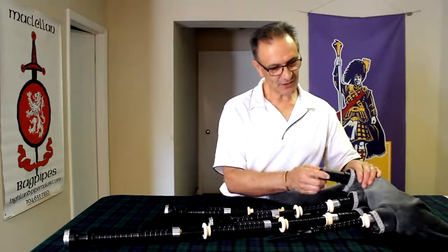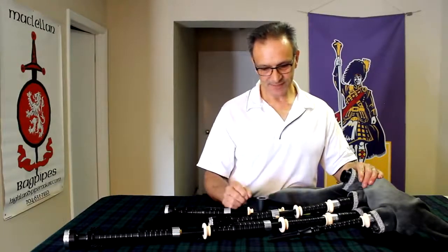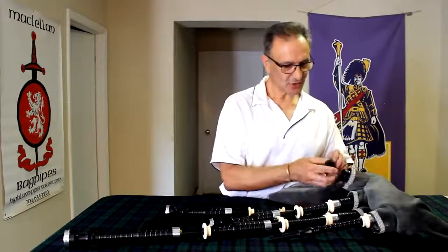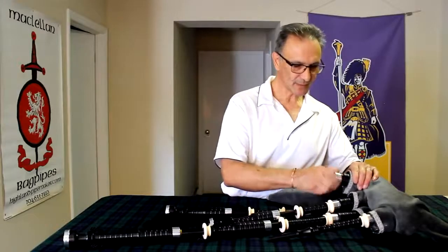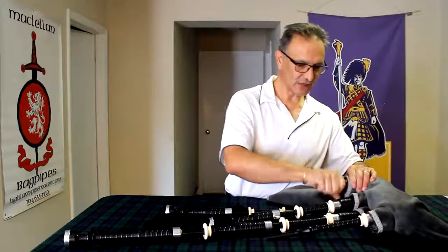These cartridges can be taken out and dried as needed, just with a hair dryer or air dried — I wouldn't recommend the microwave for these. They pop right back in when dry and the stalk goes back together pretty quickly, and the bagpipe is ready to go again.